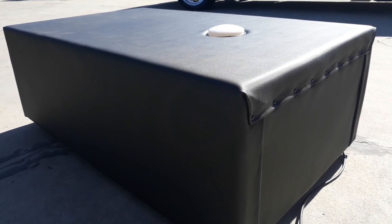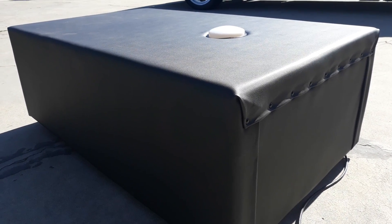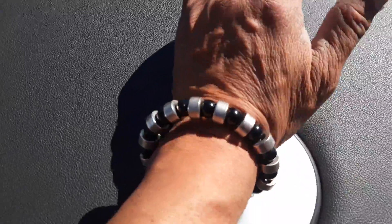Hello everybody, Bobby B here. Here's my Body Box — an electromagnetic energy box with a vibrating machine that is sending an extremely large amount of magnetic energy into the air, about 26 inches into the air. This box is designed